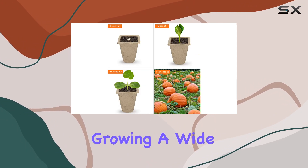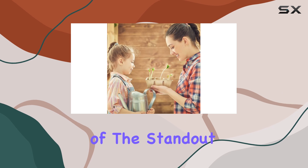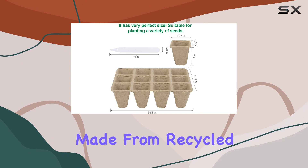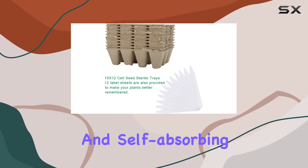Perfect for growing a wide variety of plants, including flowers, vegetables, and herbs. One of the standout features of this kit is its environmentally friendly design. The trays are made from recycled pulp and peat moss, making them biodegradable and self-absorbing.